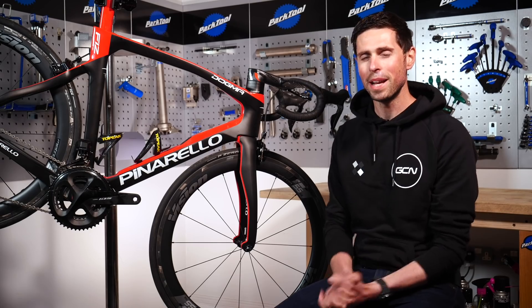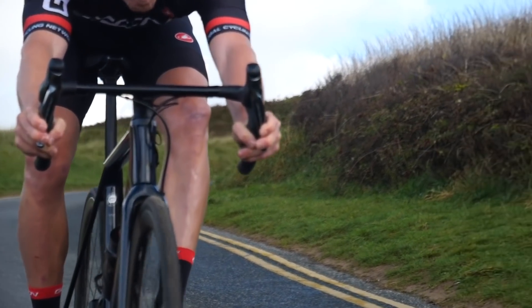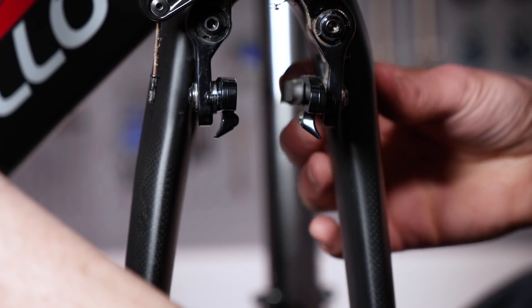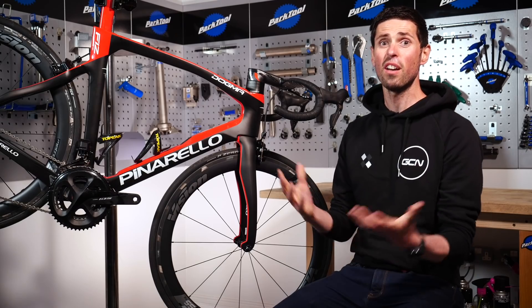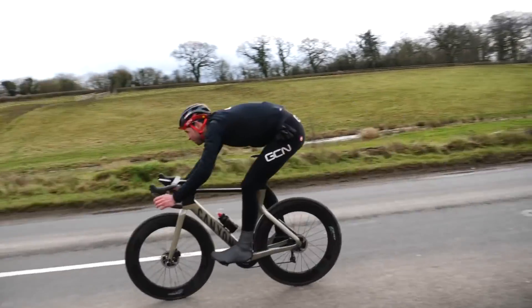Welcome back for week two of our maintenance crash course. Today we're going to be focusing on the brakes of your bike, not only taking a look at how they work, but also how you can change your brake pads, because after all, being able to brake safely on your bike is a crucial part of staying safe.